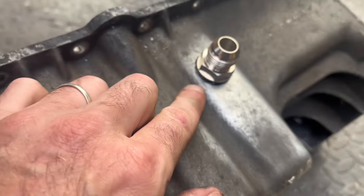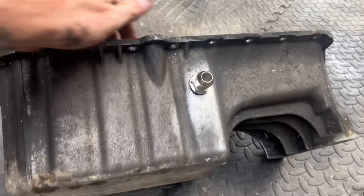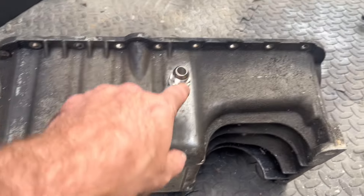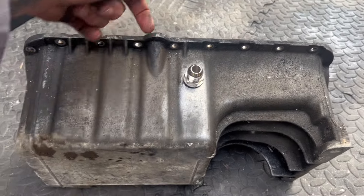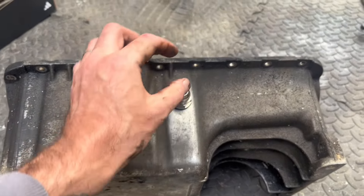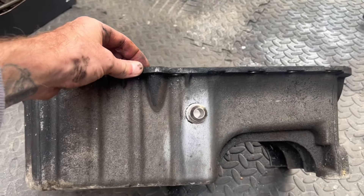So we've got the AN fitting with thread lock on there. If you look, it's positioned down here so the oil will be coming back and this will be dripping at the top. The dipstick comes down here as well, so it's not interfering with that. You can get right angle connectors — it's just more practical. If it leaks, it doesn't drop all the oil out because the plug is more at the top, so it won't really leak. Double-edged — even better.